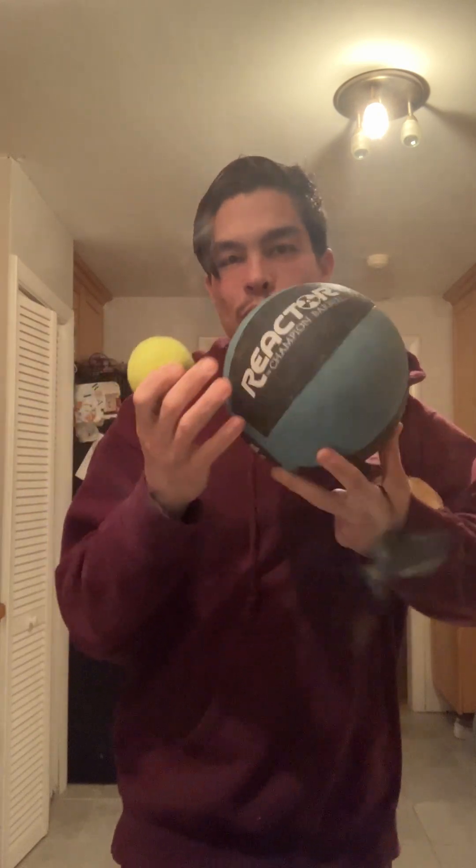Tennis ball. A heavy ball. You rotate between these two for juggling to improve your juggling. The heavy ball will improve power. The tennis ball will improve precision. As you sharpen your touch, you'll become more dangerous on the field.